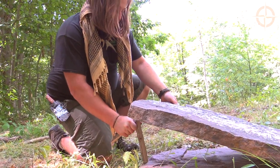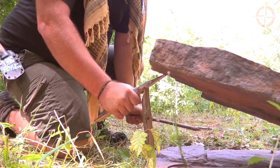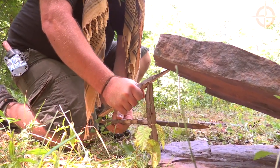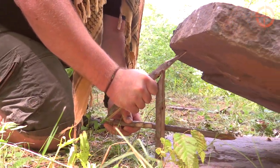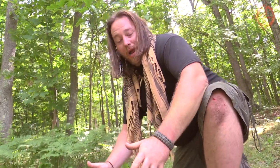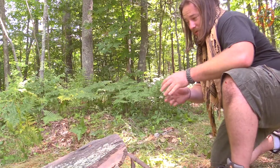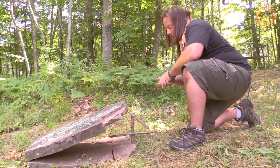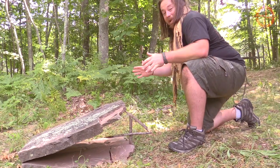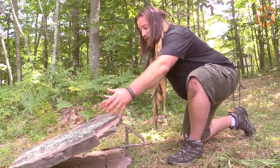You don't want any body part anywhere near the inside of this trap. Now we've got our trap set and this rock is no joke — this is probably one of the bigger rocks I've set, easily a 50 to 60 pound rock. We've got it up, and now we need to make sure all of our work wasn't done in vain.